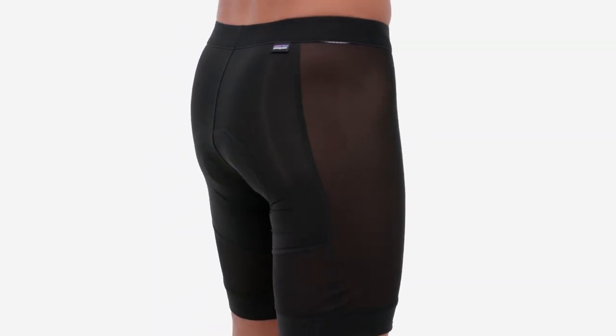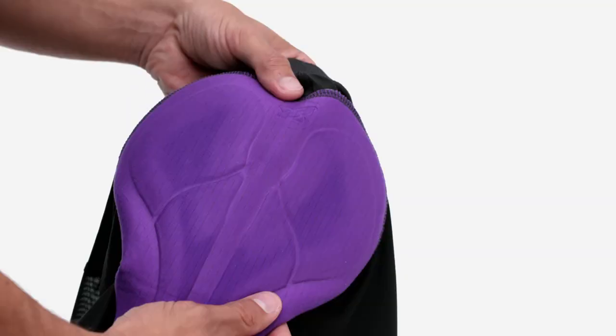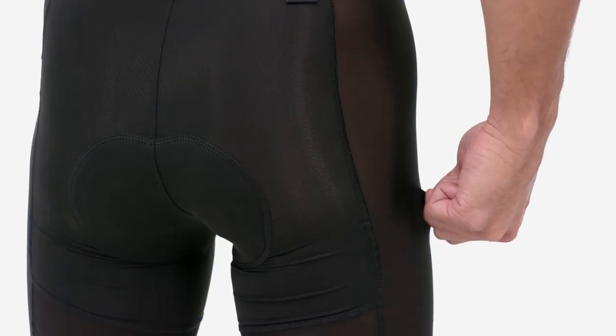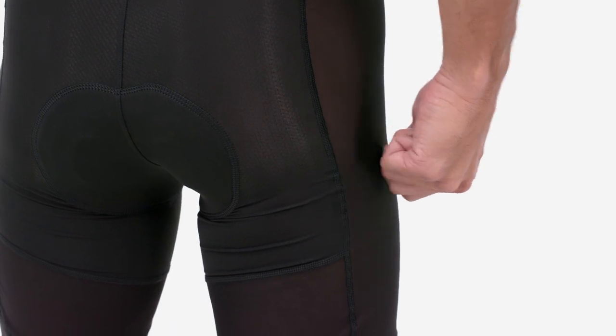Next to skin, the padded liner short features a comfortable Italian-made, 3D-engineered, low-profile chamois pad. Near-transparent mesh panels provide wide-open ventilation.